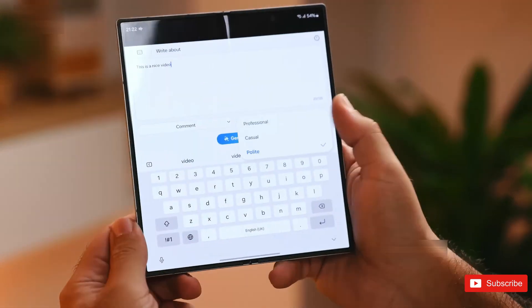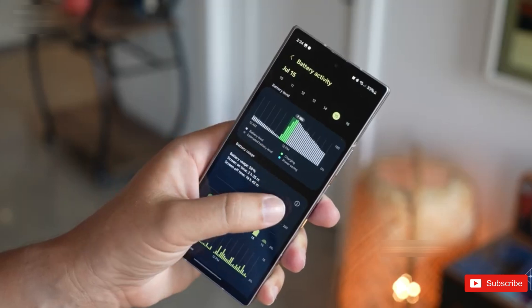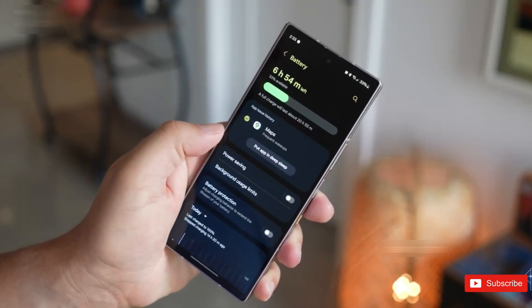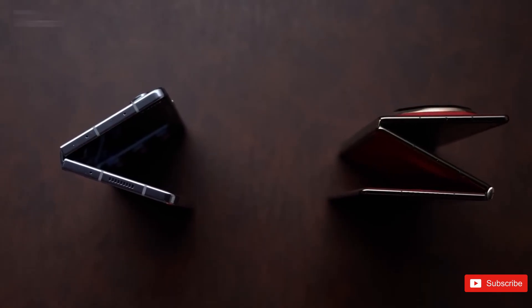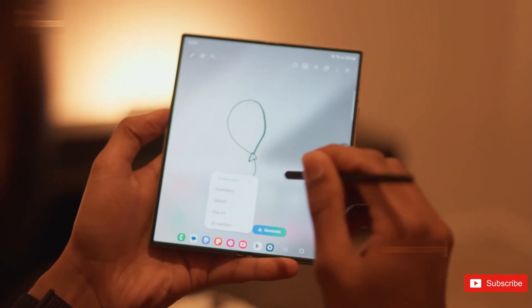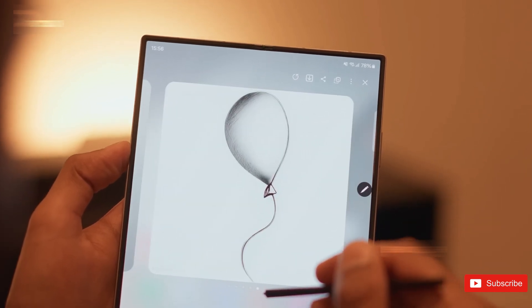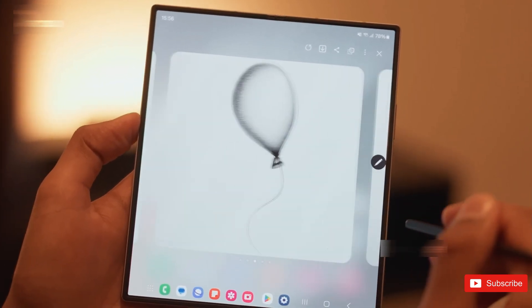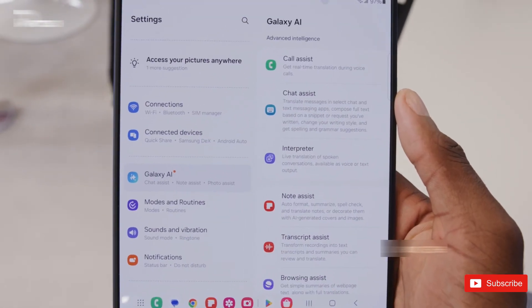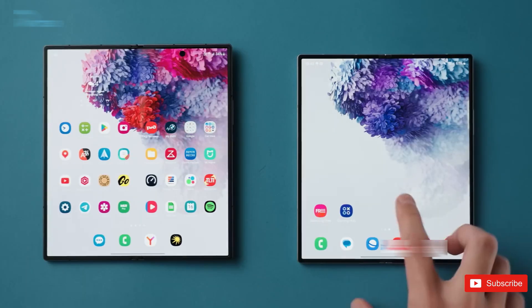There's also an interesting side story that Samsung might be developing this tech not just for themselves, but also for Apple's first foldable, which is rumored for late 2026. Nothing is confirmed, but if that's true, it explains why Samsung is suddenly obsessed with perfection on a foldable display. If Apple is entering the foldable game, Samsung clearly wants to be the one supplying the best display in the industry.